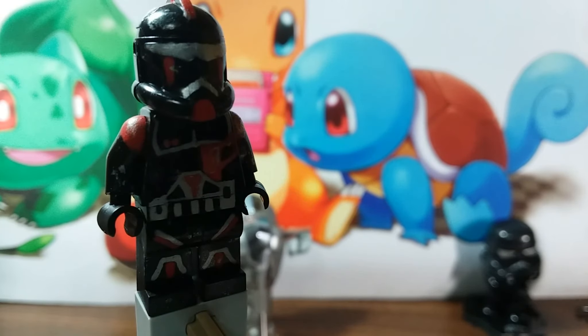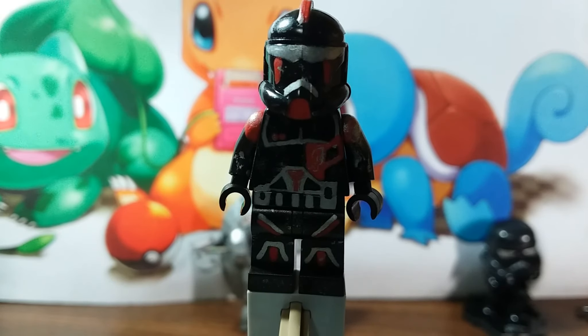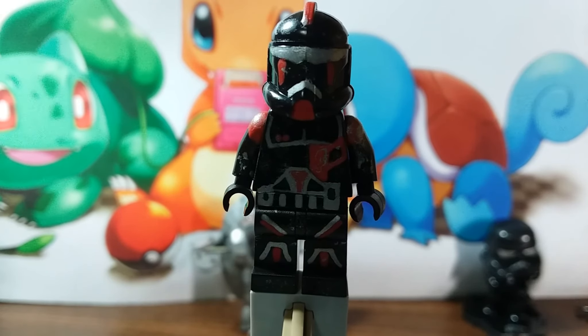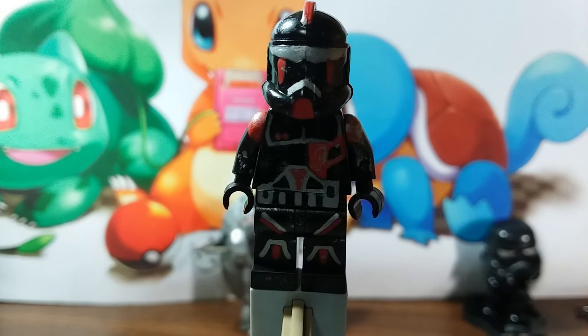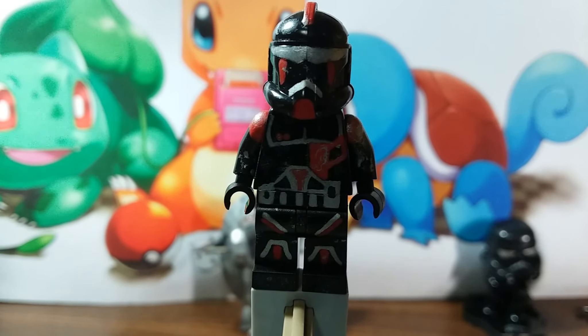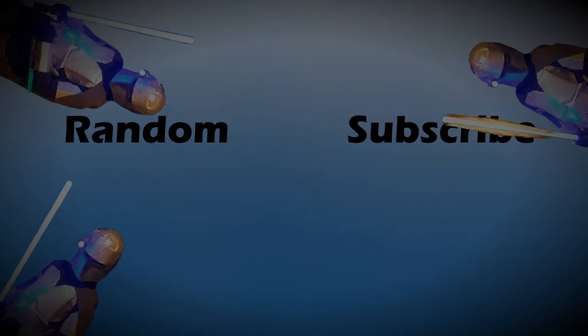I don't know what I'm gonna use it for. I just did this because I had a recon helmet in black with no printing. Hope you guys enjoyed this video. If you did, subscribe if you haven't and like the video. Likes help me out immensely — they make me want to keep on making videos and also put my videos higher up on recommendations, so we can get more people to be a part of our channel. We'll see you next time. Bye.